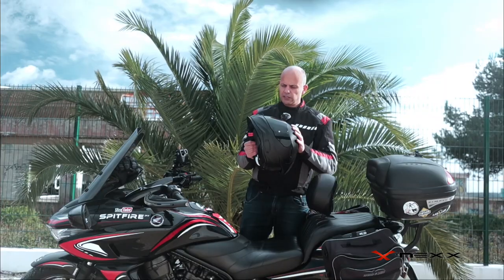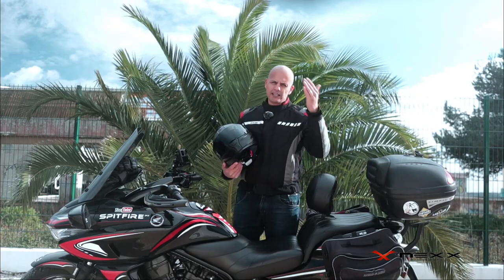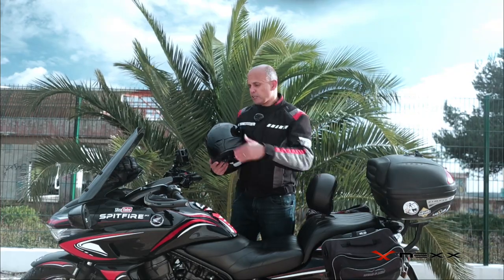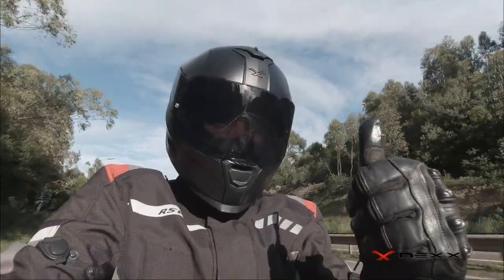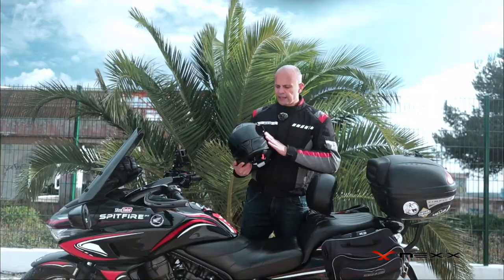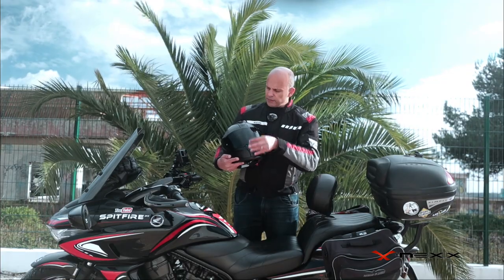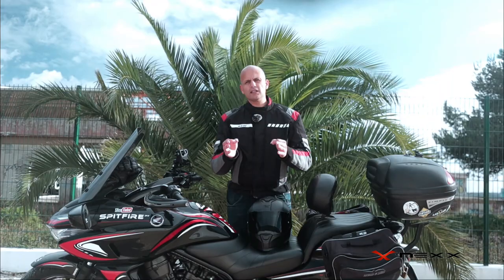There are some things I like on this helmet, but the main thing is the sound. When you are at high speeds — and for me that's 140, 150 km/h on a naked or a sportive motorcycle — the sound inside is very nice. It's not very noisy. Every little junction here, the visor closes really nicely.